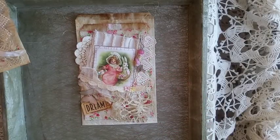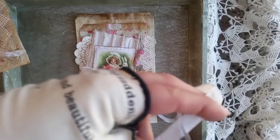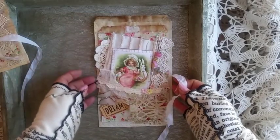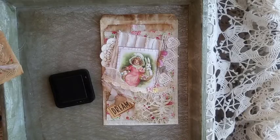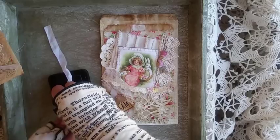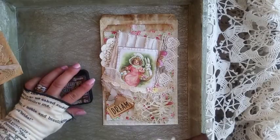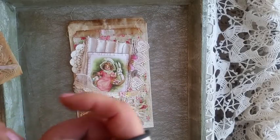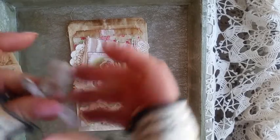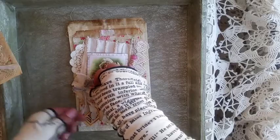The only other thing I need is my little seam binding. What I do with seam binding sometimes, if I didn't have any that's coffee dyed, I just take my inker and run it through. Then I'll put my little piece on — oh, too big. Again, it's just playing around with what you've got.